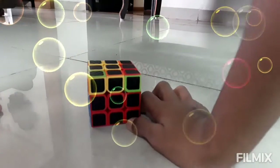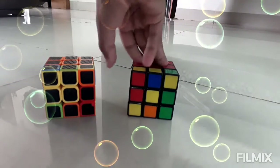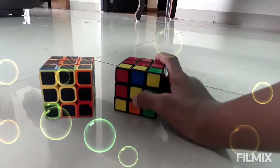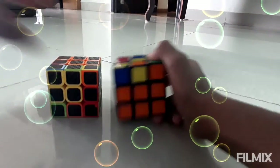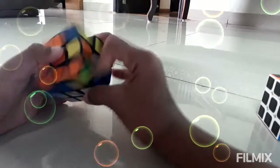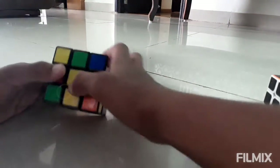Now we have solved this layer. Now let's go to the next step. So now over here there are three scenarios, but since I have only got two cubes I am going to show you two of them. The first one is the white dot — we have to make a white cross. So take the dot and do this algorithm: pull it up, move it up, push it away, pull it down, move it back, and up. So now it comes to this shape.